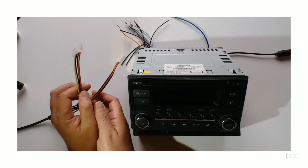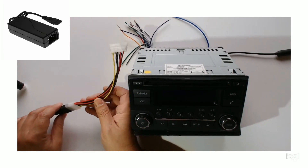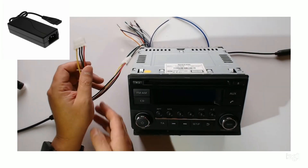First of all we'll power it up. I'm using one of these power supplies to power it up so I don't have to go to the car.